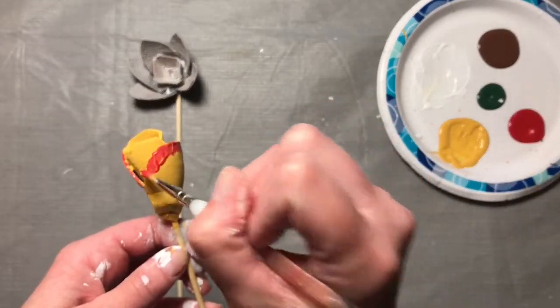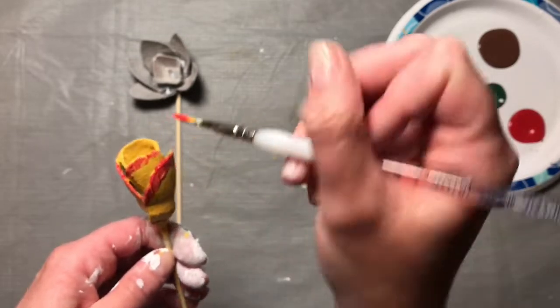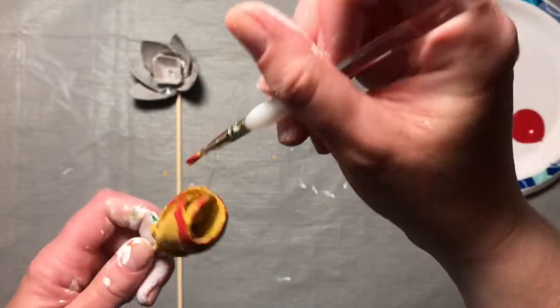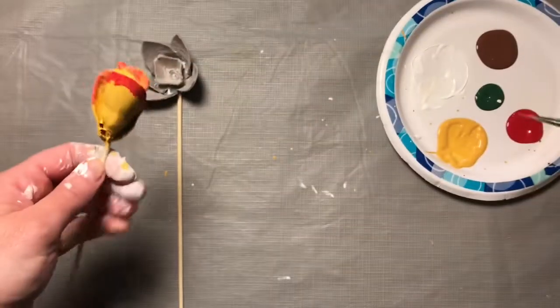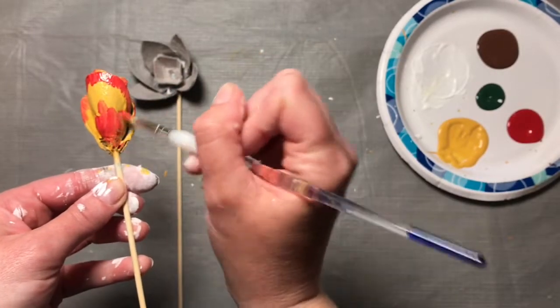I'm going to add a little more — I missed some on this edge. Do these inside petals too. Then you have to get the inside of each petal also. Then I'm going to add a little extra red at the bottom here, just a little blush coming up.